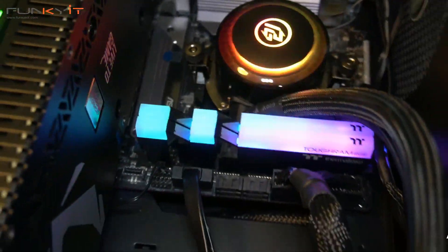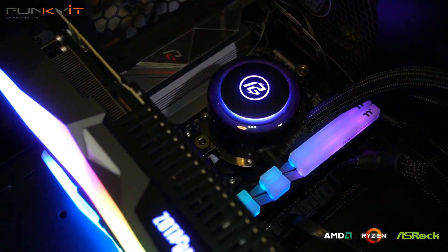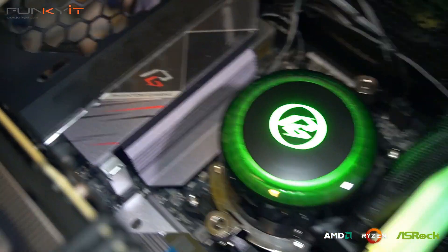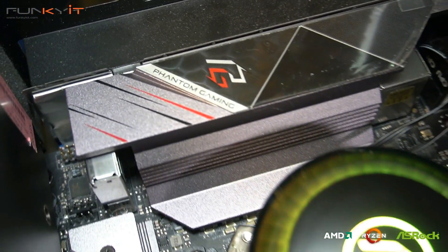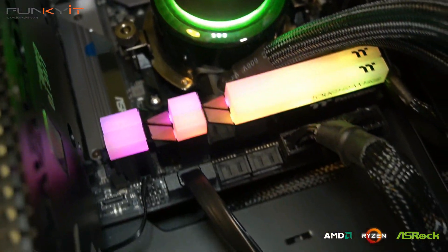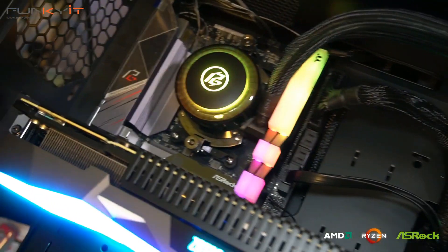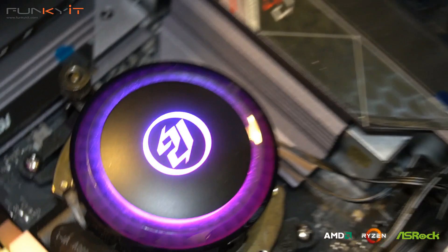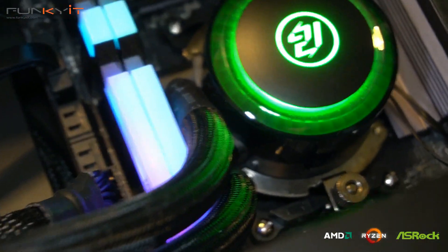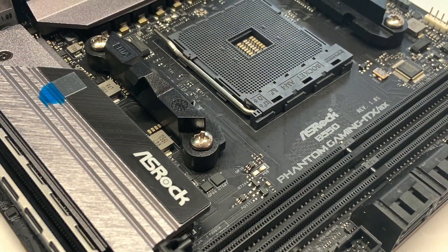In terms of price, performance, and features, the ASRock B550 Phantom Gaming ITX/AX is an extremely attractive motherboard. It offers very good performance, costs under $200, and comes packed with great features including PCIe 4 support and future AMD processors such as the Ryzen 4000 series. What I really like is that this is the only ITX motherboard I've seen that features two M.2 slots for your SSDs.